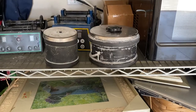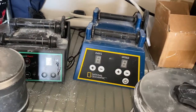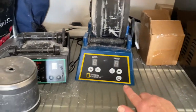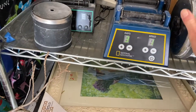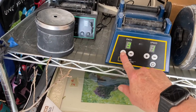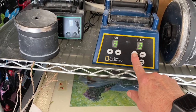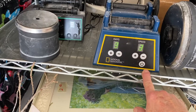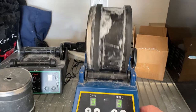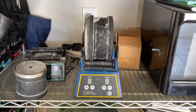These are the two tumblers — the Dan and Darcy and the National Geographic. You can see the difference in the size of the barrels. I'm using the National Geographic, which is a little bit larger and has three speed settings — speed one, two, and three. You can set it for however many days you want, up to nine days of tumbling, and you just turn it on and it does all the work for you.